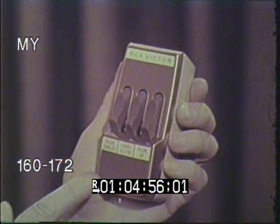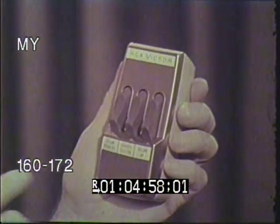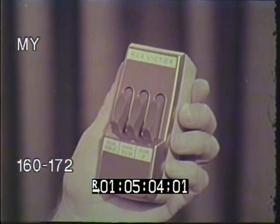Hello, I'm Von Monroe, and this is the Wireless Wizard Remote Control made by RCA Victor. It's the most convenient remote control you can buy for a black and white TV, because it's a full-function remote.